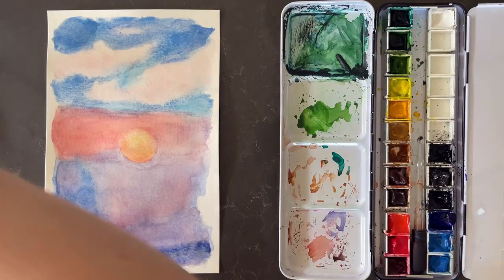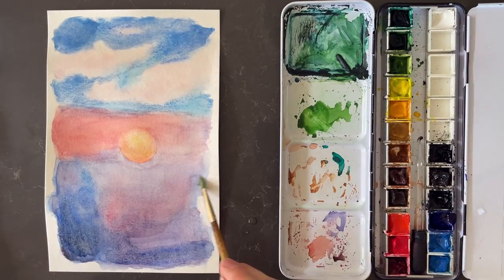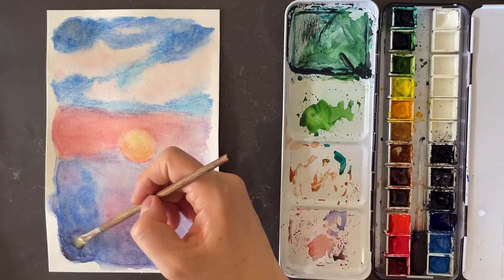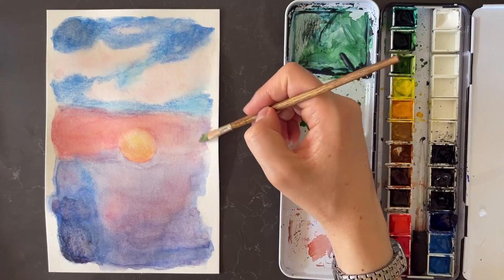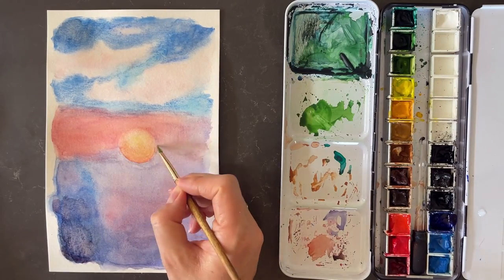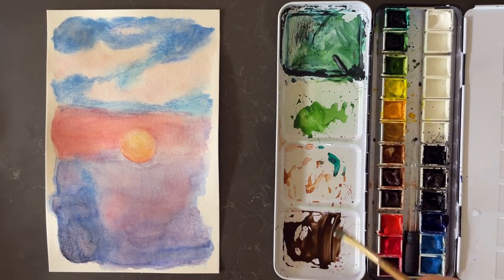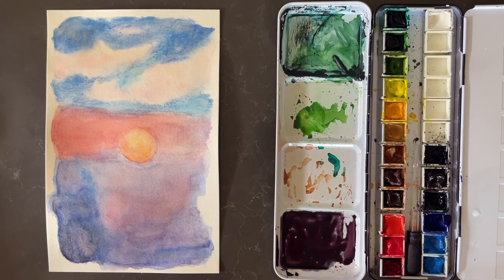I'm really just trying to darken those bottom areas, which are darker and shadowed like they are in the reference image. If you want to see that reference image, it's linked in the description — it's from unsplash.com, which has copyright-free photographs by really wonderful photographers. The color of the sun is cadmium yellow medium as the base layer, and then cadmium red light more towards the bottom. It's an orangey yellow, so I mixed those two together using wet into wet — I didn't pre-mix them on my palette, I just mixed them right on the paper.